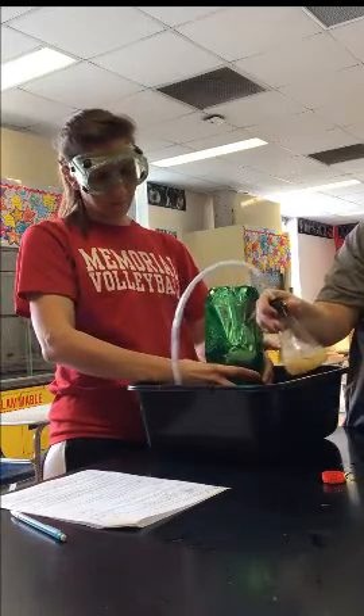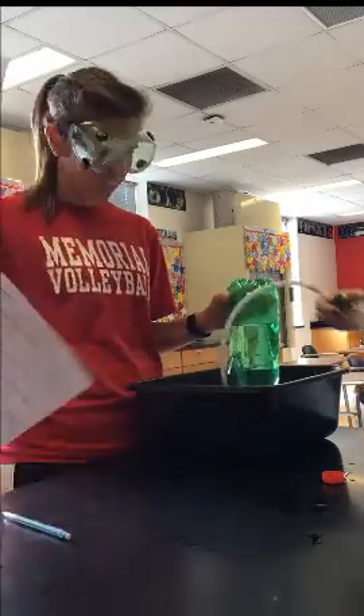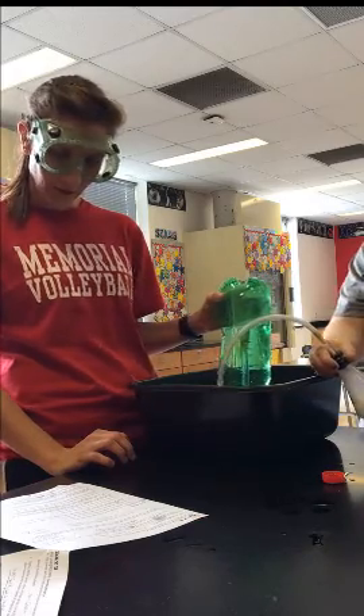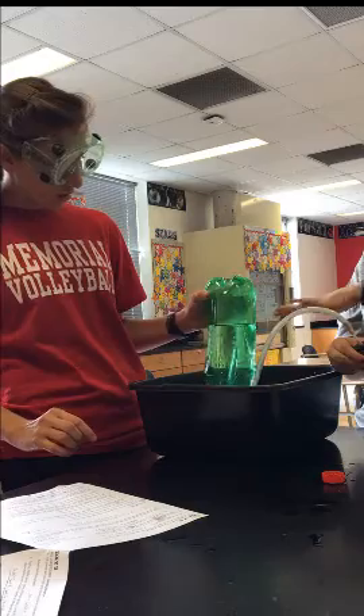You should see some bubbles starting to form — you can see the oxygen gas forming in the bottle. Continue collecting oxygen gas until you have no more bubbles coming out, meaning the reaction has stopped. Notice you'll have about a third of the bottle filled with oxygen gas.